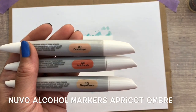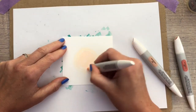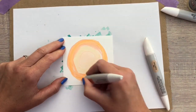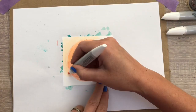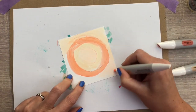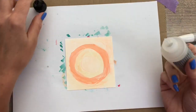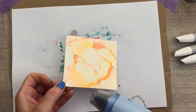So another background, this time with orange colors. Here I just start with a circle in the middle and then I work my way out. Then I add a blending solution, use the heat tool again, and I tilt the page a bit to let the colors run to get more texture.